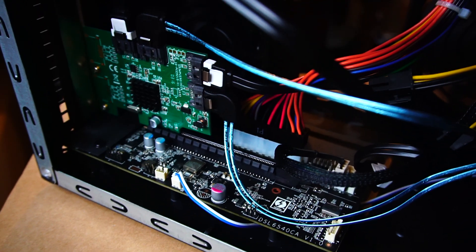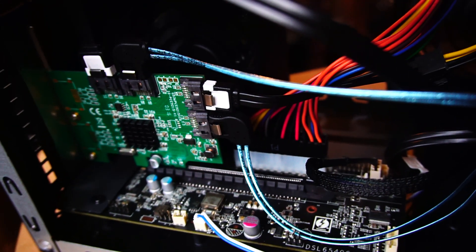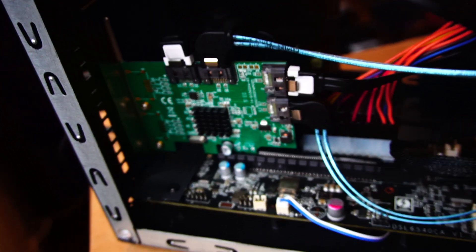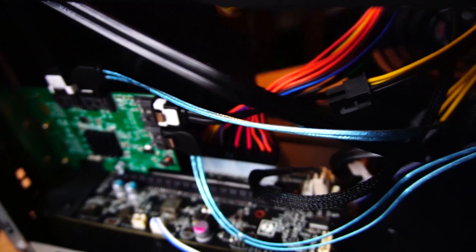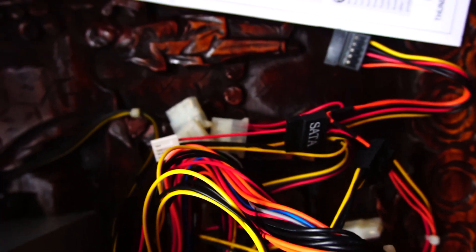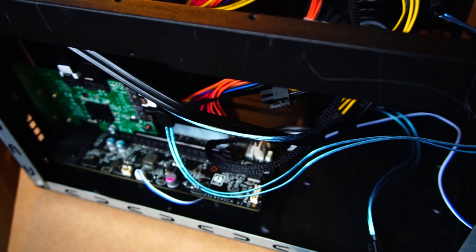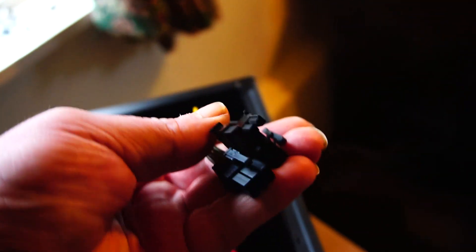What we have here is an EGFX breakaway box — this one is the 550 watt, so it has a lot more power to drive your graphics card. As you can see, at the moment I have a hard drive card in there, which has four SATA ports. I used this power supply, which has some SATA connections on it, to power up the hard drives. This is primarily a case for a graphics card with the 550 watts and the extra connections.